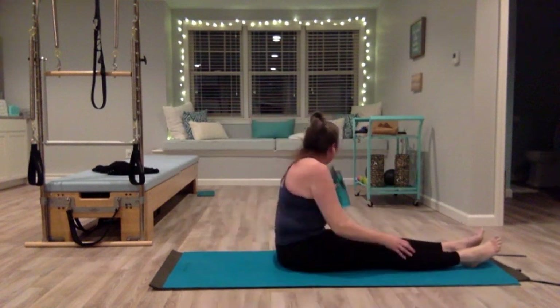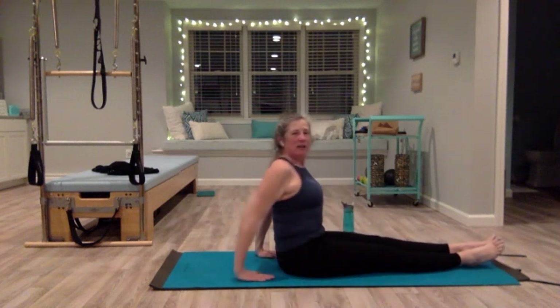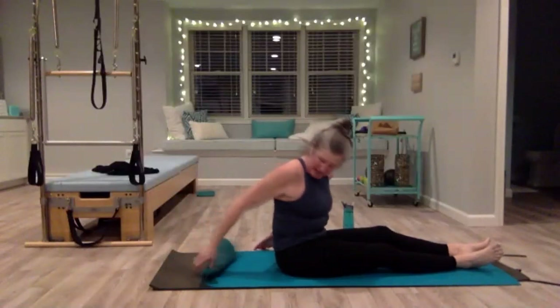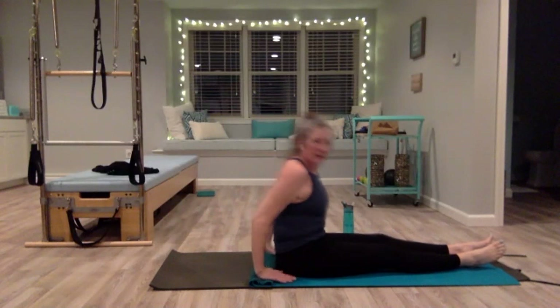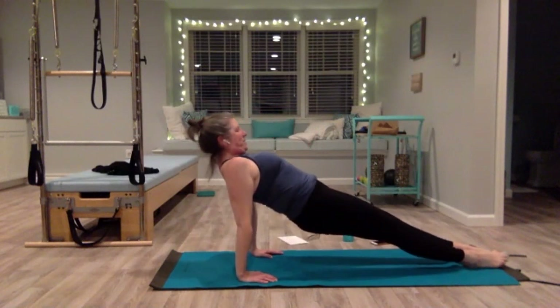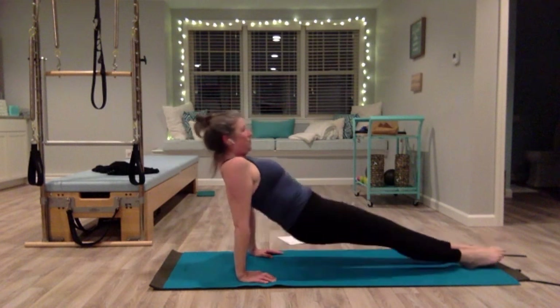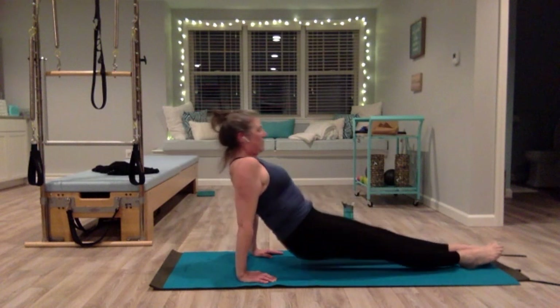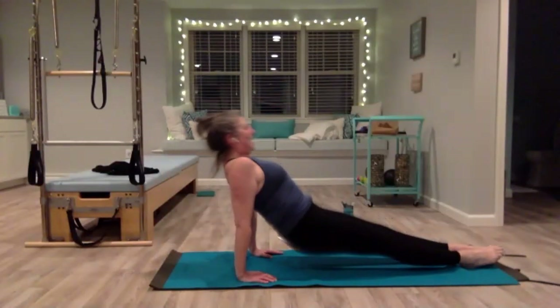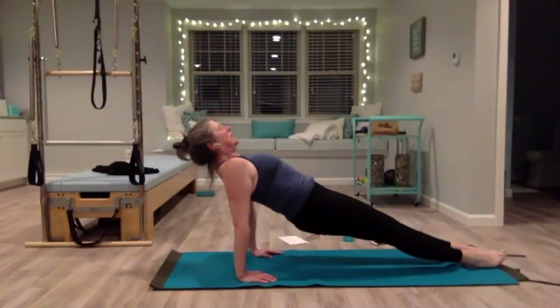Hands just behind your hips, fingertips forward or out to the side. If you have wrist issues we did a lot of planks, so roll up the back of your hand or go to the side for an extra cushion. Legs are reaching — press down, use your glutes to lift up, look forward. You want to be a straight line from your sternum to your toes. Pull your belly in, lift out of your shoulders. Drop your hips but don't touch the floor — come close, squeeze right back up. Inhale lower, exhale lift right back up. Two more, and lift. Lift out of your shoulders, wide across the collarbone. Last one — and lift and hold. Belly in, everything squeezing from the center. Lower all the way down.